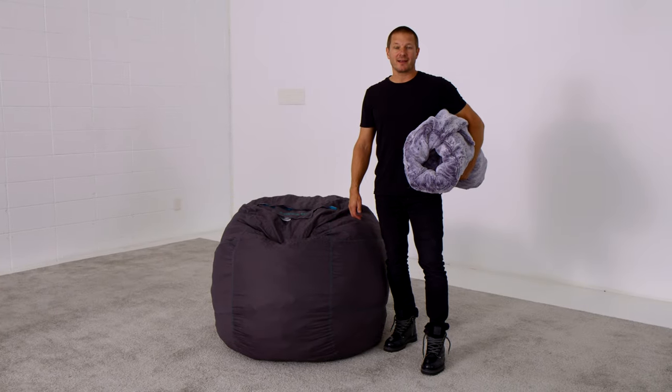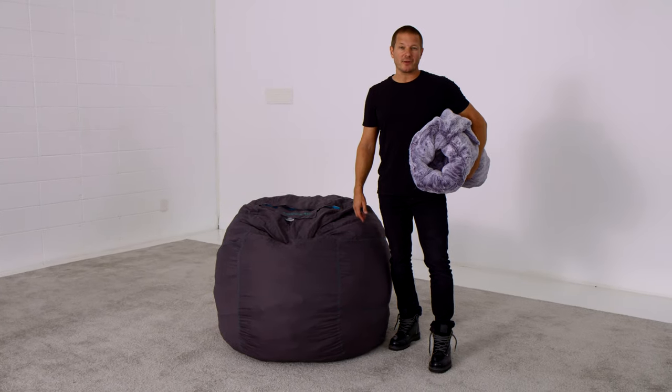I'm Sean Nelson, founder of Love Sack, and I'm here to show you how to put on your Love Sack cover.